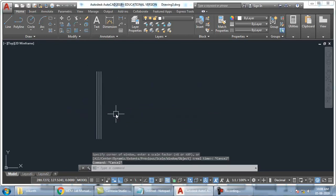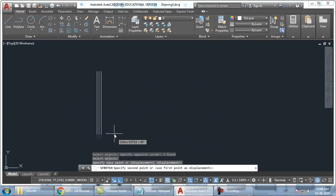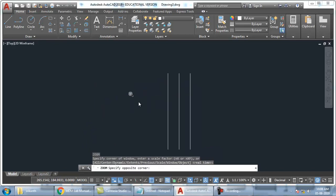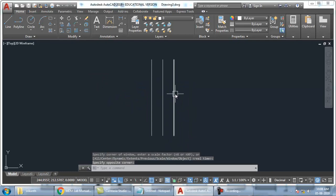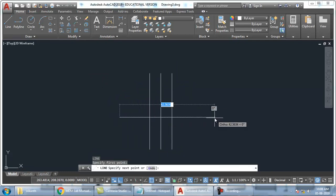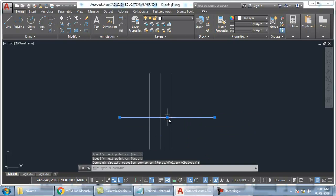So it has become very very big. I will just shorten this. So now we have to draw the top head. So I will just take a line and keep it here.